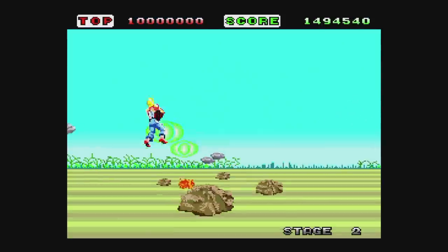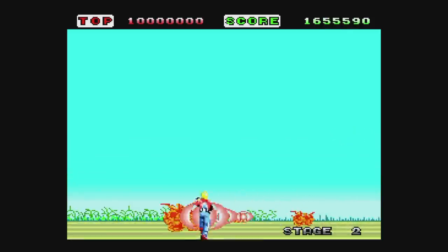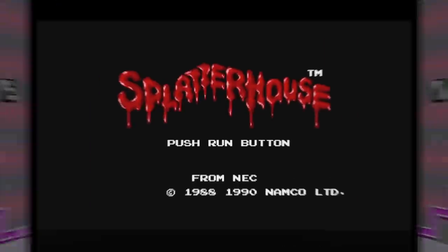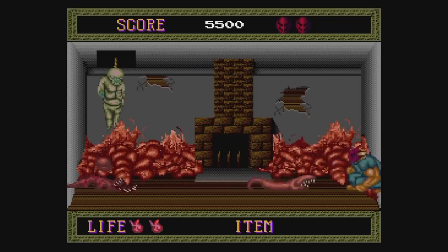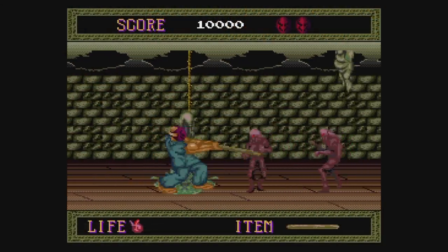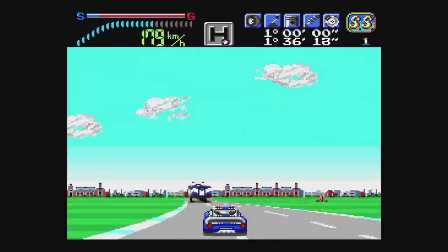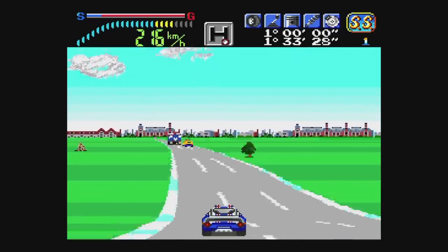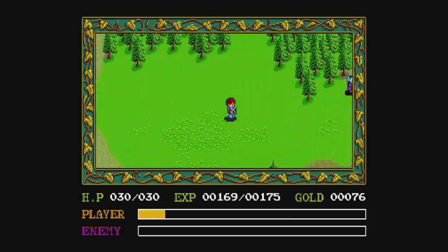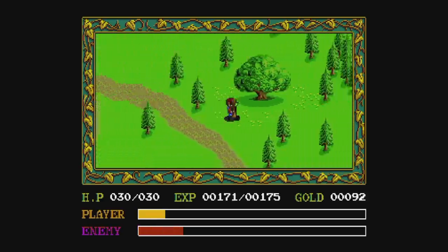Space Harrier is an awful looking port of the arcade, but it tries to be faithful on everything else — it's not for everyone these days. Splatterhouse is a great game that was included after people complained about it not being present, and it's also the reason the box has a mature rating, despite being pretty tame by today's standards. Victory Run is a decent third-person racing game. Ys Book 1 and 2 is a fantastic action RPG, but modern gamers probably won't be able to get over the bump combat and not pressing a button to swing your sword. Still an incredible game — I recommend you try to get used to the combat.